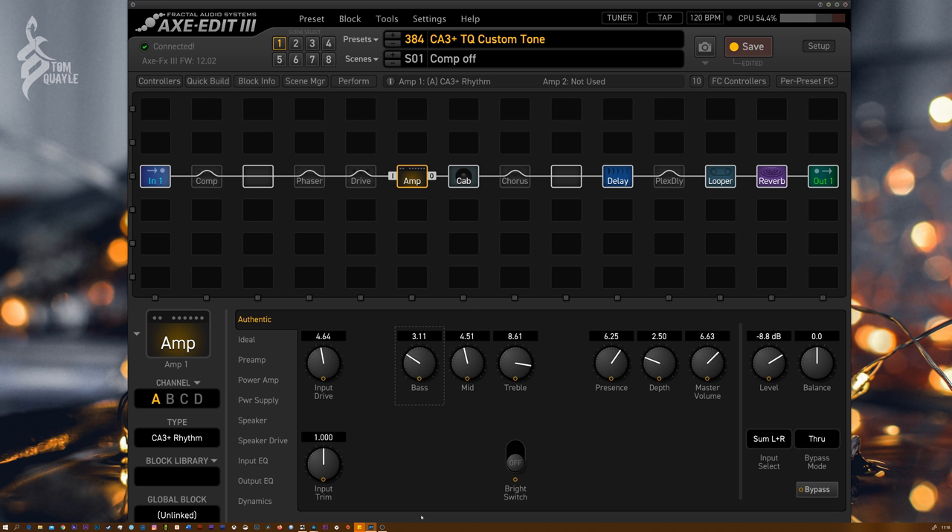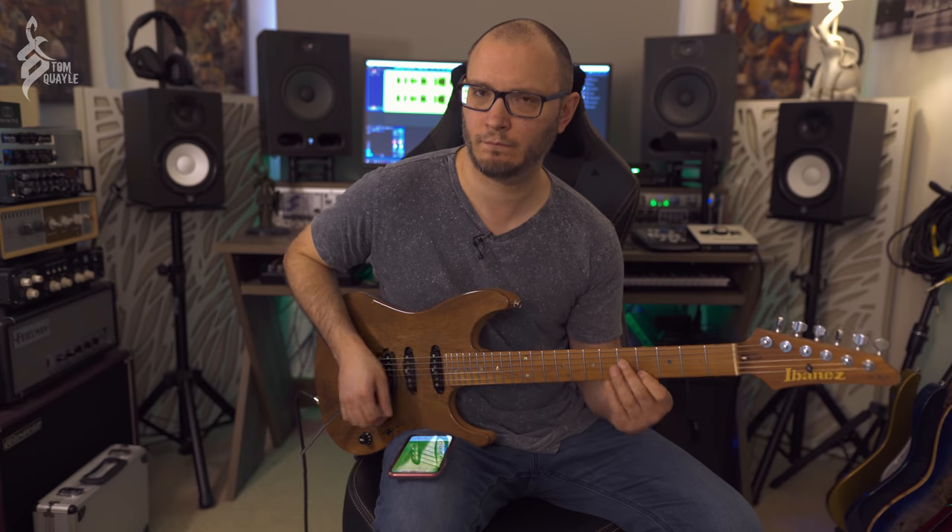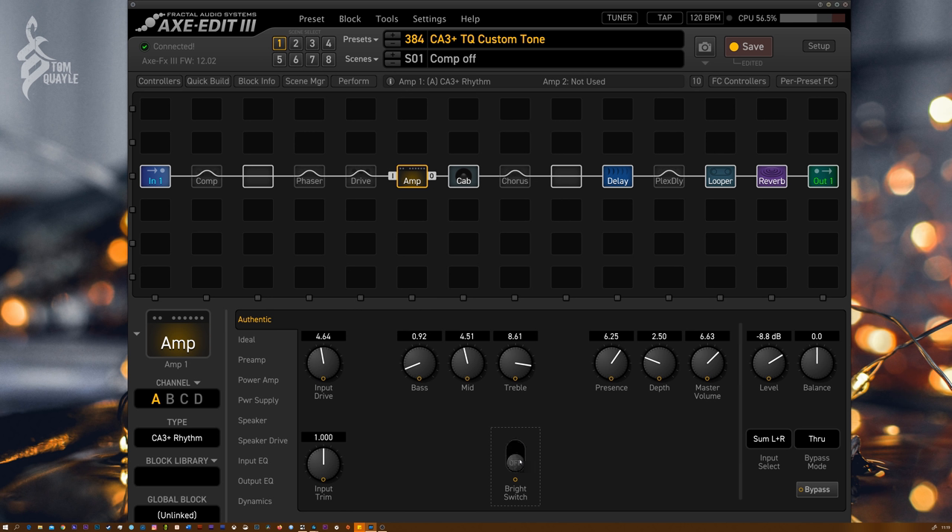There's still loads of bass in there. The mids and treble are set to taste, and the bright switch in this case is off. When I originally made this preset I had the bright switch on, but it's a little too brittle for me. You guys could switch that on very easily and assign it to a footswitch on your FC6 or FC12 if you wanted to. I like how dark it sounds.